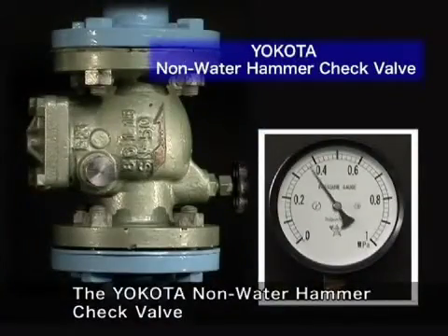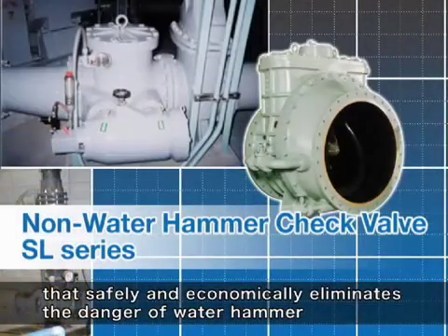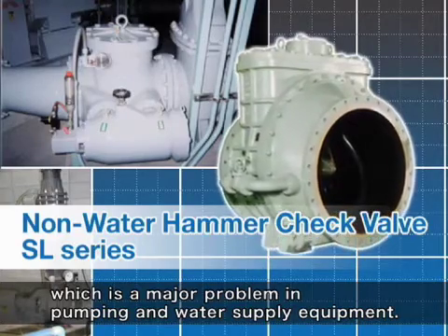The Yakota Non-Water Hammer Check Valve is a high performance check valve that safely and economically eliminates the danger of water hammer, which is a major problem in pumping and water supply equipment.